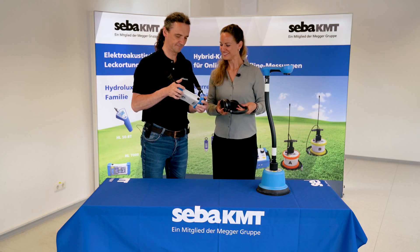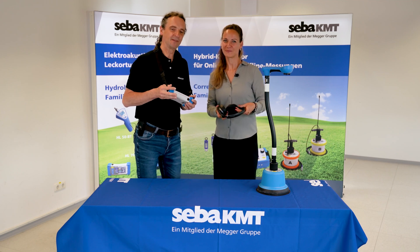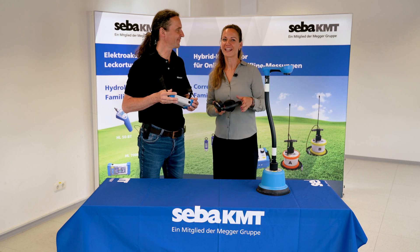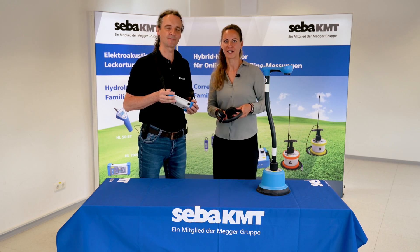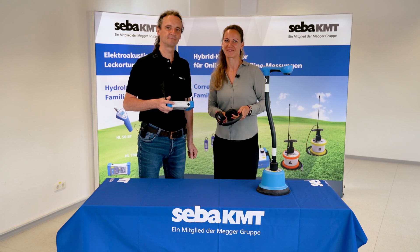You can start working, and we wish you lots of success locating the leaks. If you should have any further questions about the ground microphone, just contact our sales department or technical support, or have a look at the other mini-tutorials.